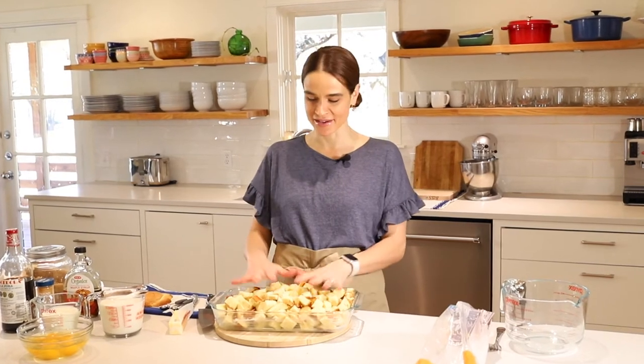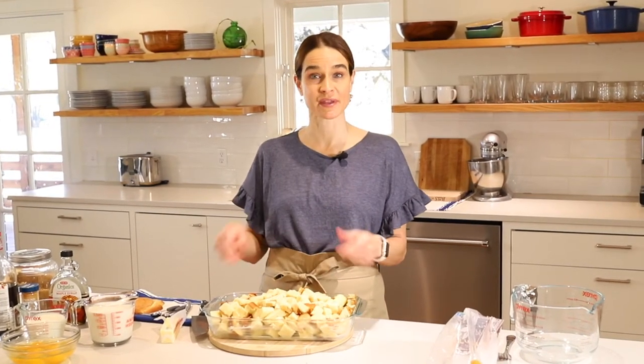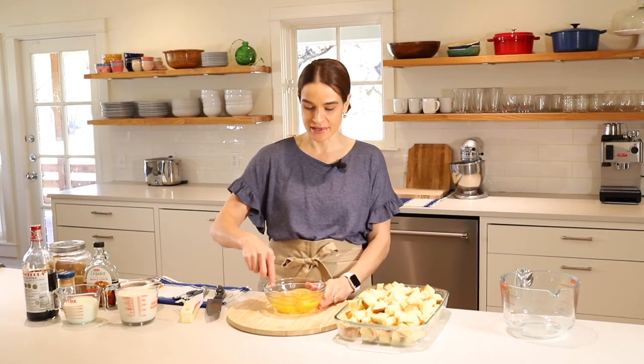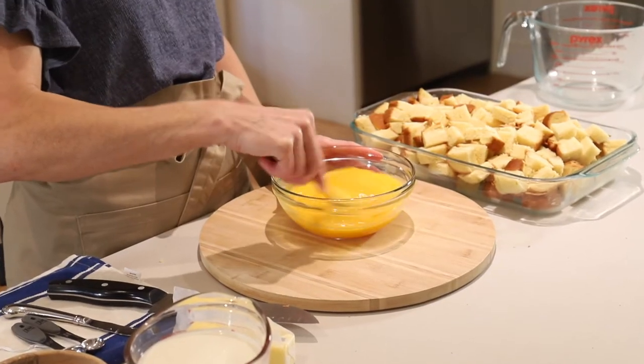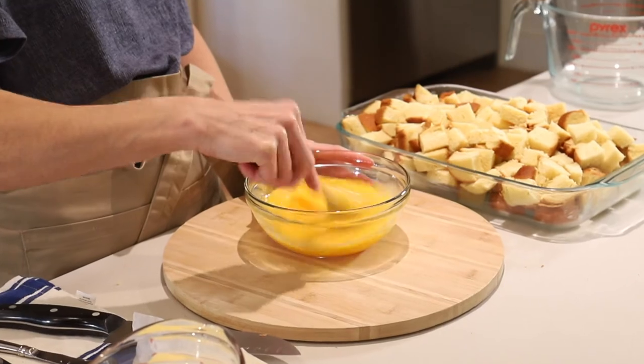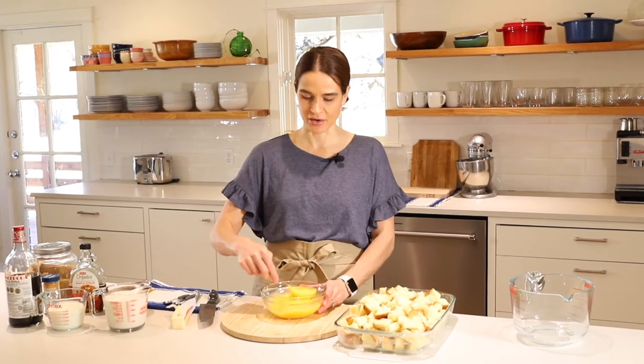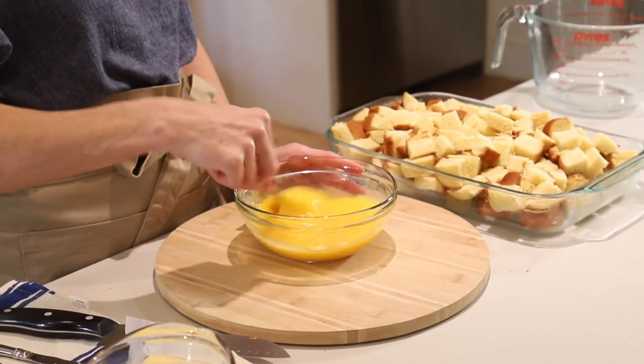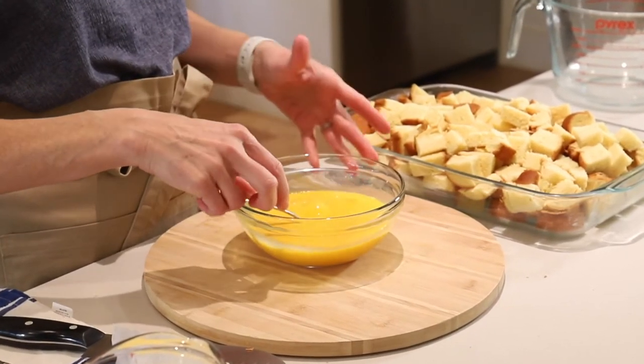We've got all our beautiful bread here in the pan. Now we're going to whip up the custard and add that to it. For the custard, we'll start by mixing the eggs real well. My kids love French toast, but I'm not always in the mood to make individual slices, so this is a great substitute. It's just as good — warm and sweet — but it's great for a big batch for a crowd especially.